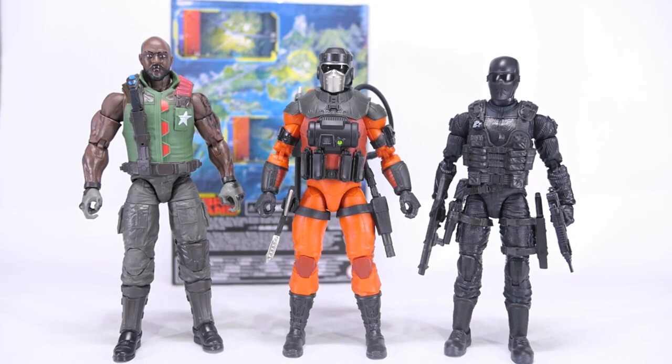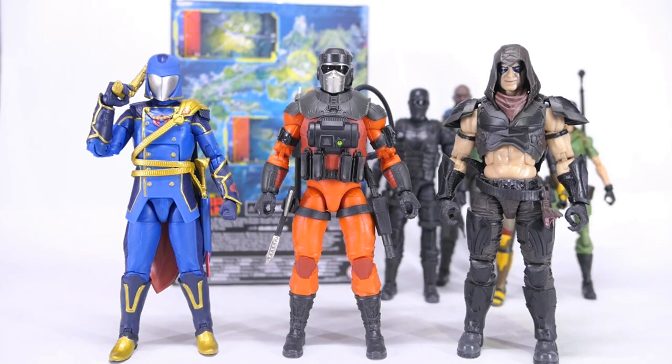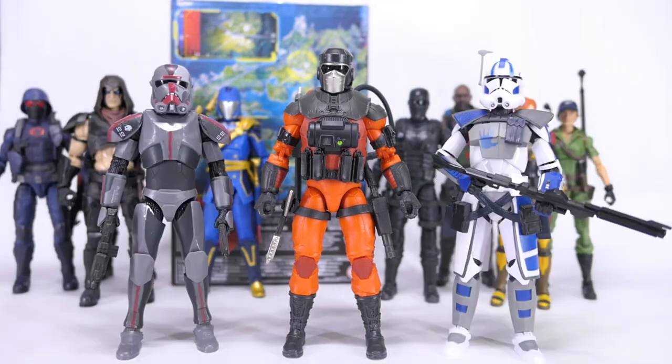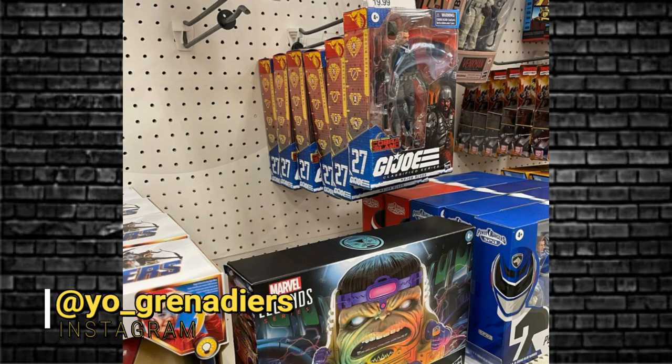For a size comparison, here he is with Roadblock, Commando Snake Eyes, Scarlett, Lady Jaye, Cobra Commander, Zartan, Cobra Trooper, Cobra Viper, some Marvel Legends, and some Star Wars Black Series. Let me know in the comments — will you be picking this bad boy up? Another Cobra Island exclusive, may be hard to get. But then again, we got Major Bludd quite easily after a while — it started to turn up by the caseload at your local Targets.